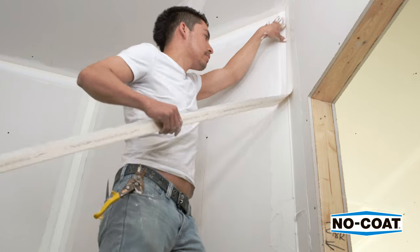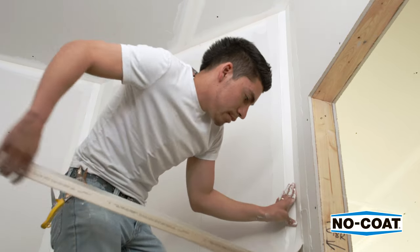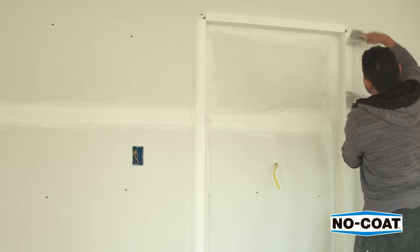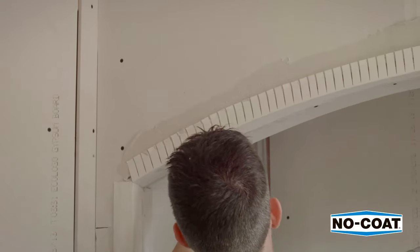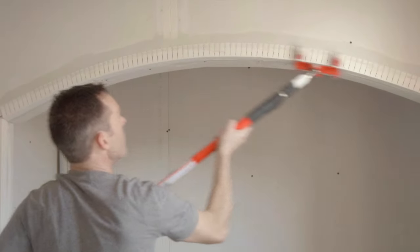No-Coat flexible corners have a built-in flexible hinge that flexes to any inside or outside corner angle, creating crisp, straight lines. For archways and curved applications, No-Coat Arch provides a clean radius without glue or staples.